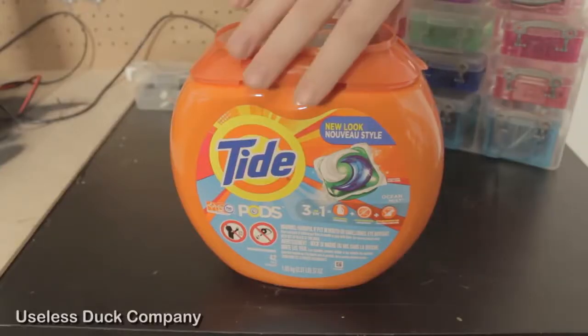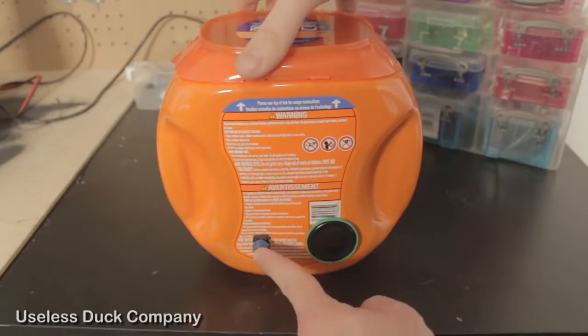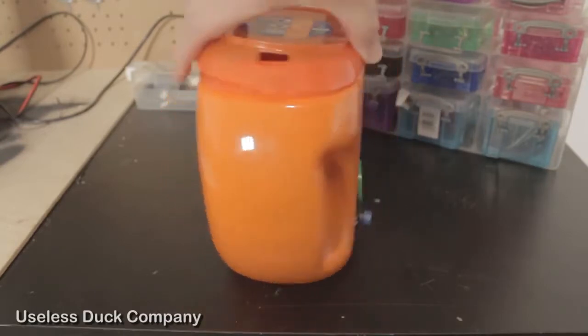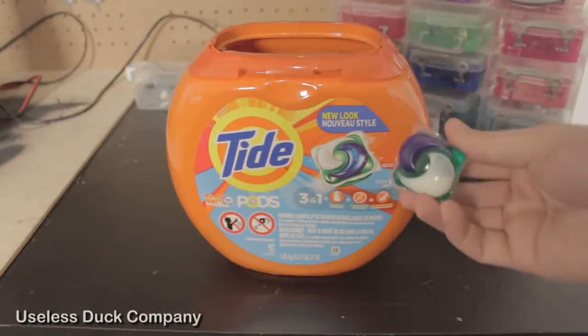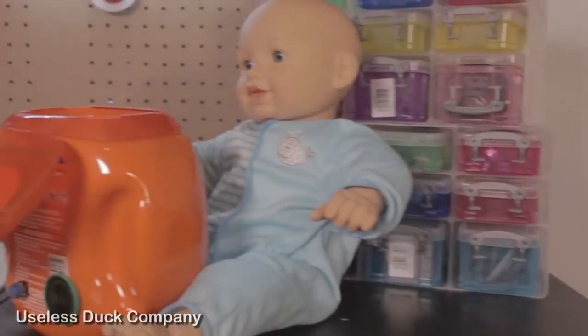I'll show you how it works. When a parent wants a pod, they just turn the box around, press the button three times within five seconds, a tone will play, and then they can open the lid and take out a pod. Now let's look at a dangerous situation.